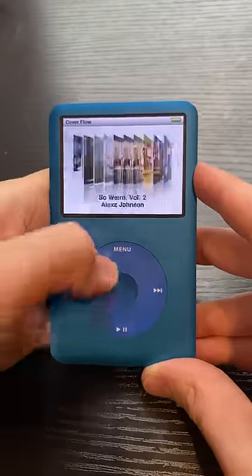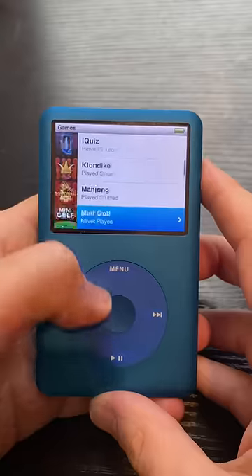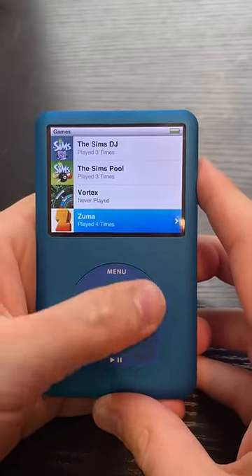It has all the music from my childhood and then some. It has a bunch of shows I used to watch as a kid, as well as the classic iPod click wheel games that I played non-stop.